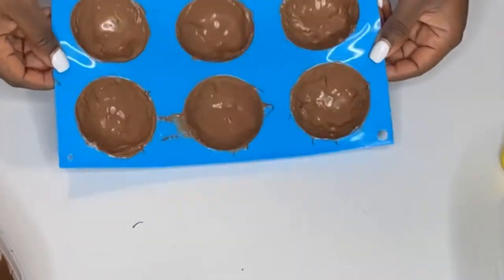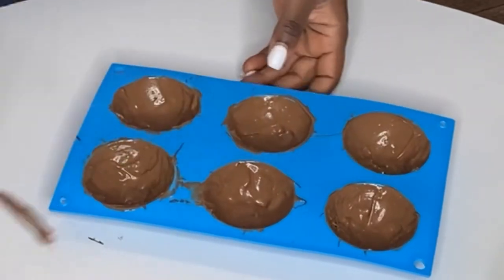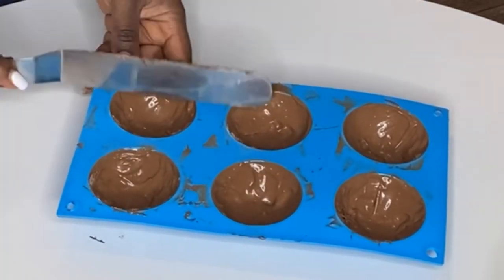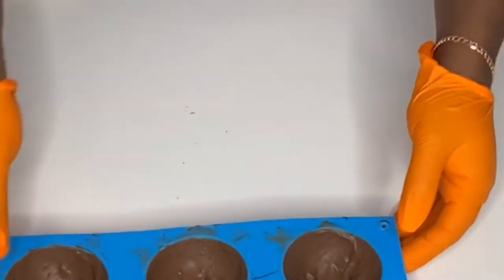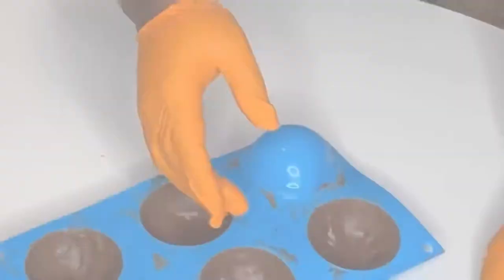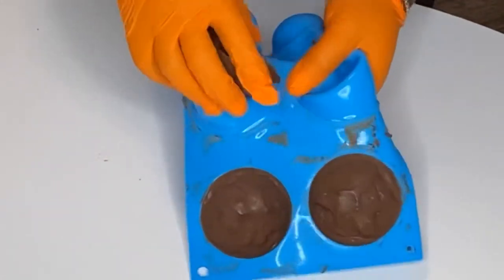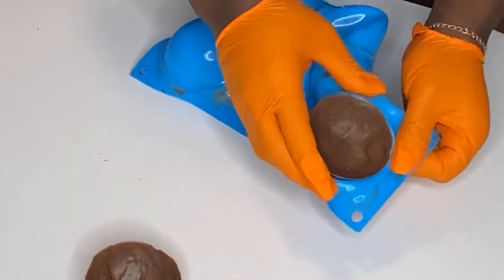The awesome thing about using dark or milk chocolate is that you don't have to go over it more than once, unless you want it really thick. Keep in mind that if you do two or three coats, there's going to be more sugar in your cocoa bombs. For this one I didn't want too much sugar, so I just went over it once. Now we put this in the freezer, and when it comes out it's going to be shiny — see, the shells come out shiny and nice, not dull. Make sure you clean your molds again with vinegar or vodka even after washing them.